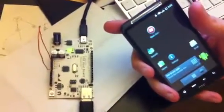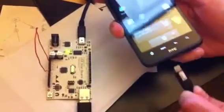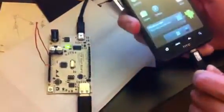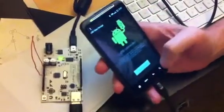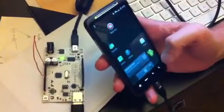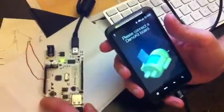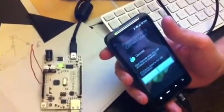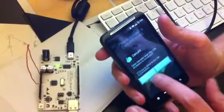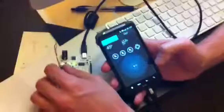This is the Friduino USB host board, and we're going to plug it into this HTC phone. Okay, it's not working. It's going to ask us to use this, and then...